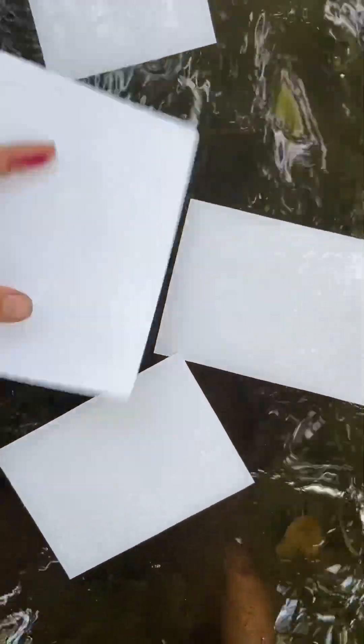We are just going to float some paper in the water, let it get nice and wet, and then we're just going to pick it up and head back up the stream bed.